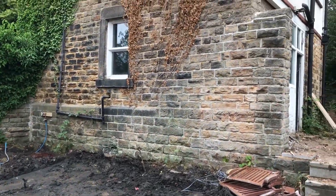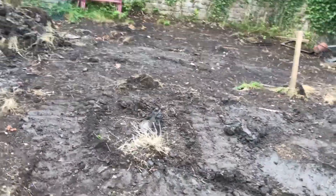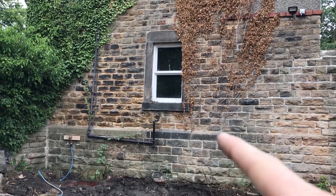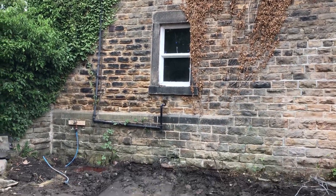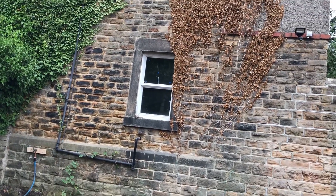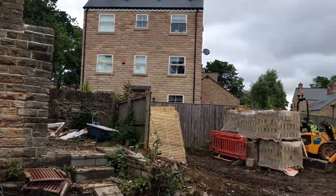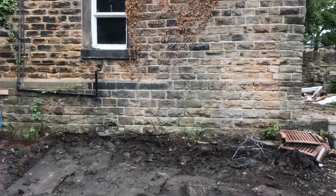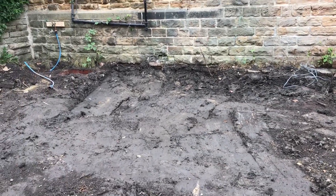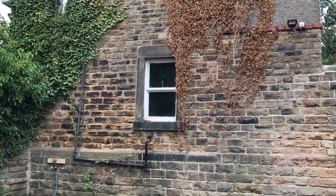I'm going to start with the next step of this. I've already cleared the garden in the last video, but today we've got to prop this corner here with needles and acros, drop that to the ground, dig a new foot in and rebuild a new corner in blockwork. Which will take a steel that goes across there to the line with the new extension. So I'm going to prep this ground so we can prop off of it, because at the minute it's just mud. And then we'll chop out for the needles and get that cut down.